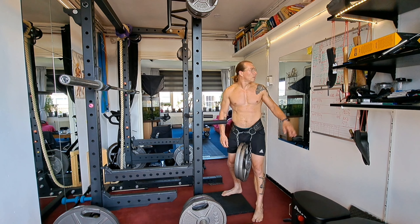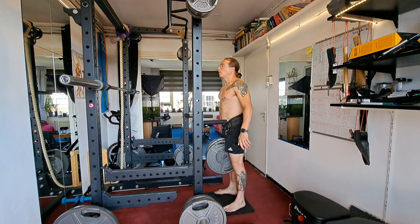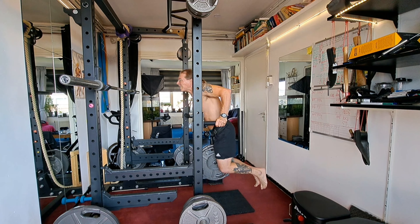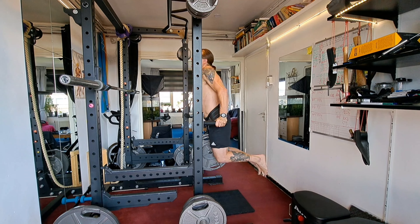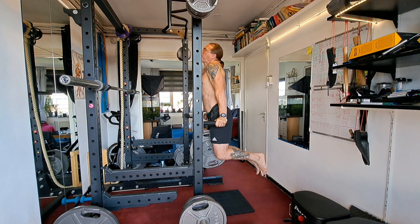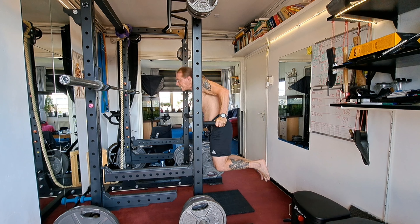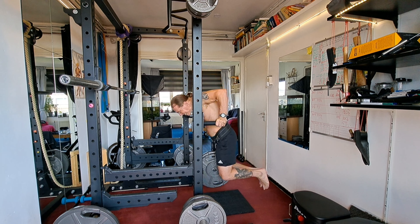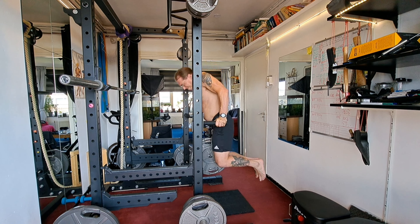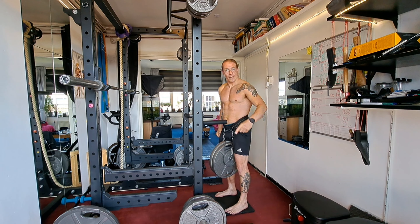I should shoot for 14 reps. 1, 2, 3, 4, 5, 6, 7, 8, 9, 10, 11, 12, 13, 14.